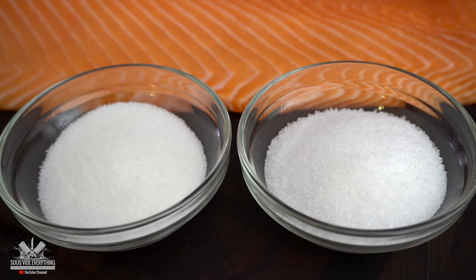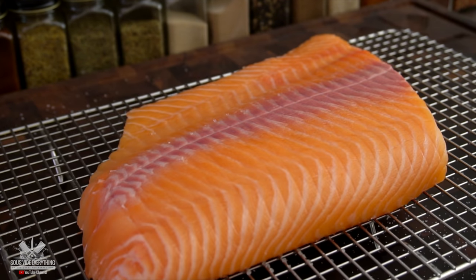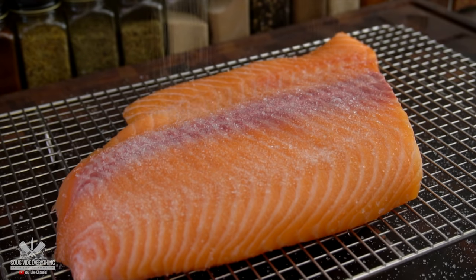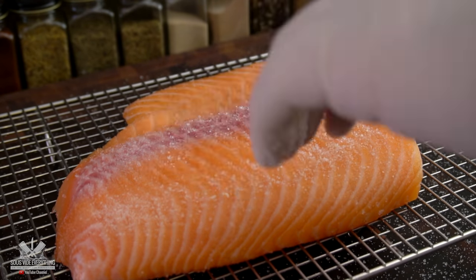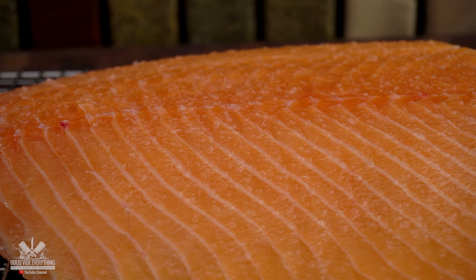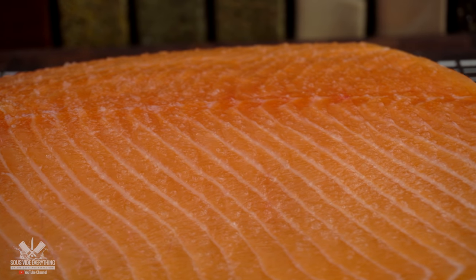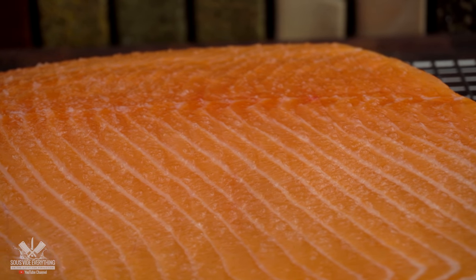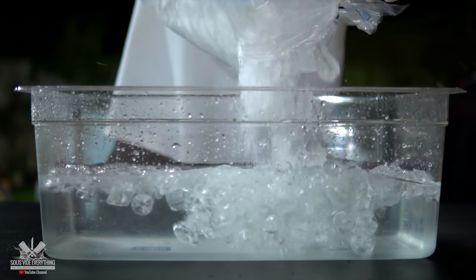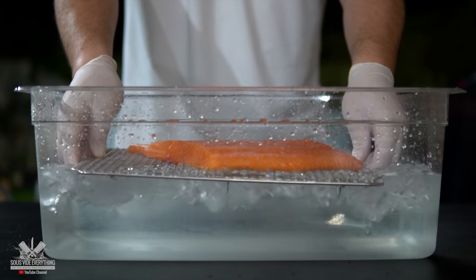For the dry brine I'm only using salt and sugar. Add in the salt and the sugar — do not worry about the exact amount, just make sure that you spread it generously. Then I let the fish absorb that brine for 20 minutes.